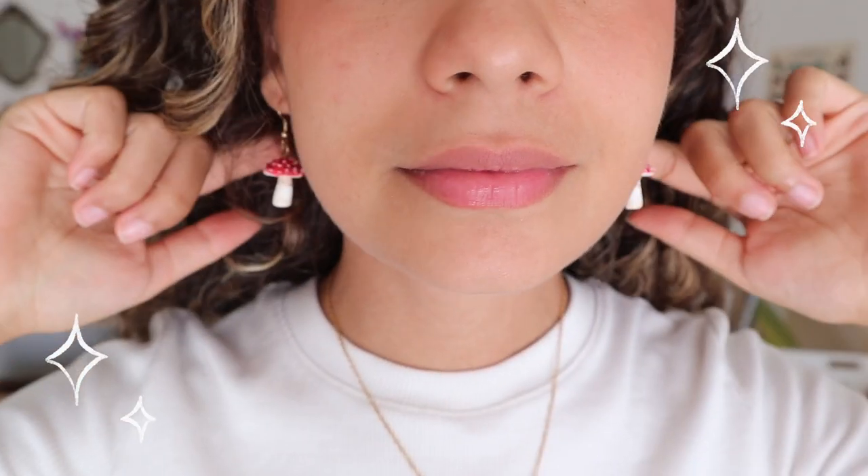It's September! You know what that means! Hi everyone! Welcome back to my channel! Today I'm going to show you how to make your own mushroom earrings. If you want to make some earrings for yourself, please keep on watching. I will show you how it's done.